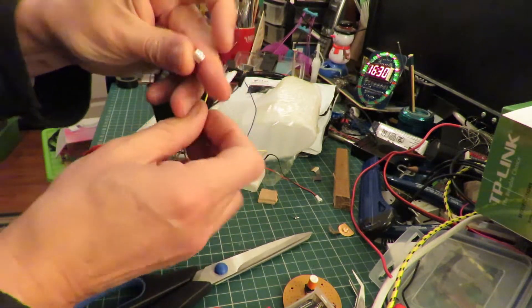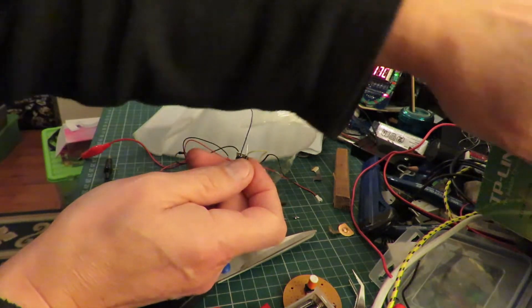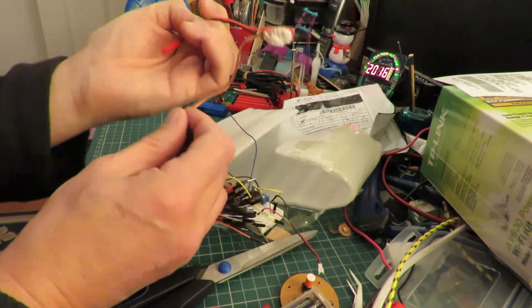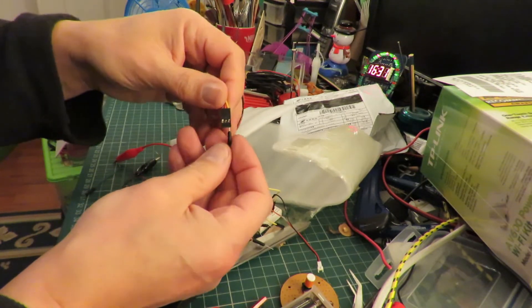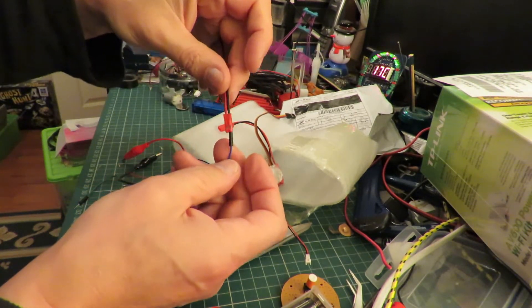They even fit in a lot of these plugs, so for just quick tests you can stick them in these plugs.